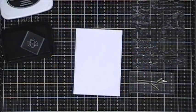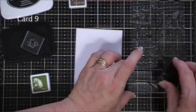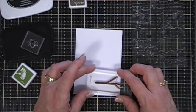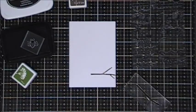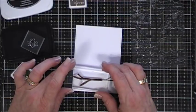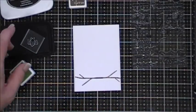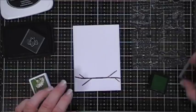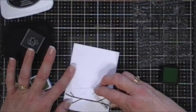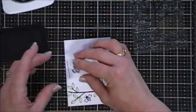Now for card number nine we're going to make a bumblebee card. I'm going to start off by using some brown ink and stamping the tree branch on the very bottom. Then I'm going to flip my branch over after I ink it up again and stamp it on the other side so it's kind of connecting - I wanted it to be the full length of my panel. This panel is three and a half inches by four and three quarters. Using the little leaf stamp in the stamp set, I added a few leaves.